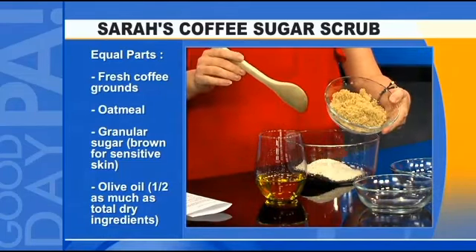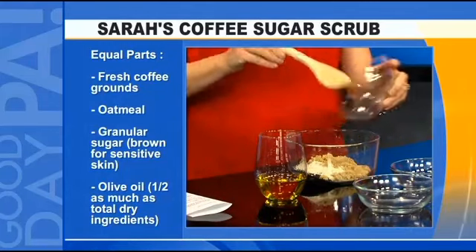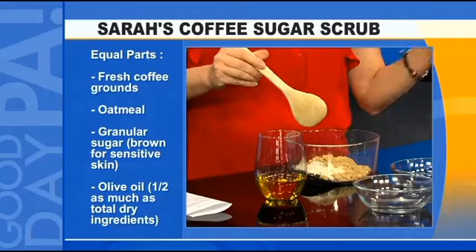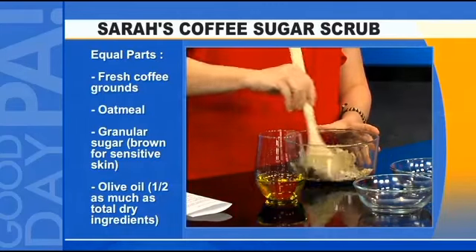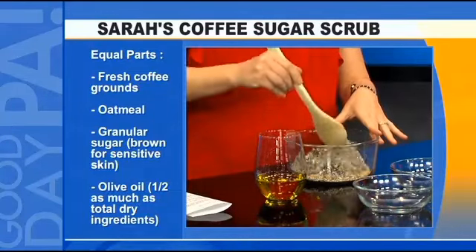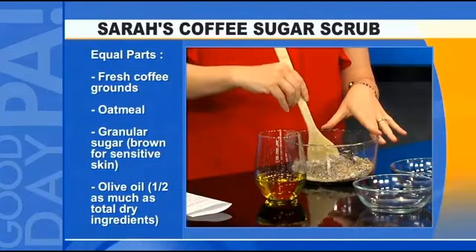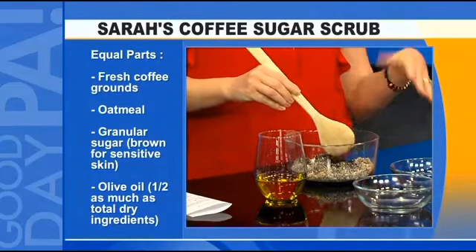We're going to be using some brown sugar. Brown sugar is great if you have sensitive skin — you could use regular white sugar, that's not a problem, but brown sugar is a little softer and a little better for sensitive skin. The oatmeal is going to help seal in the moisture, and the coffee is going to invigorate your skin, giving that beautiful peachy glow that we all love.